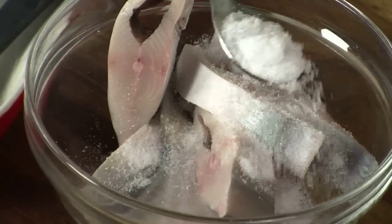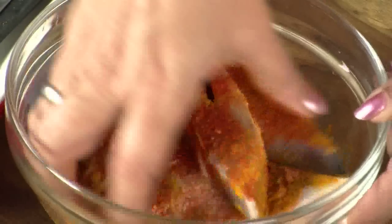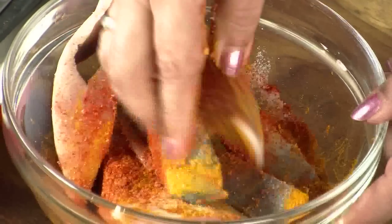While the onions are getting translucent, we'll marinate the fish. Add salt, half a teaspoon turmeric powder, 1½ teaspoon chilli powder, and half a teaspoon garam masala. Just rub in the dry powder masala into the fish and leave it till the onions are getting pink in colour. If required, you can add a little water to help in the marination.